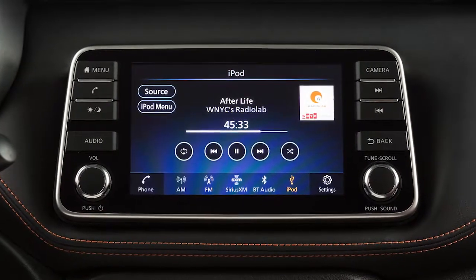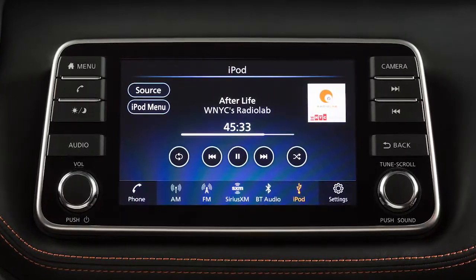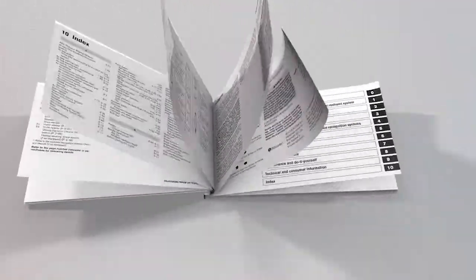This is one of the available audio systems for your vehicle. If your vehicle is equipped with a different audio system, see your owner's manual for additional information.